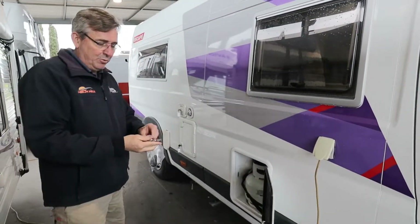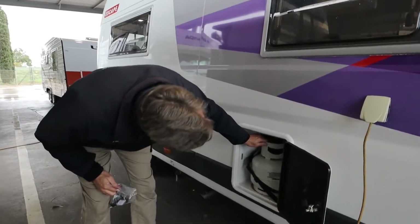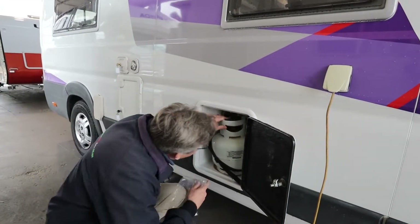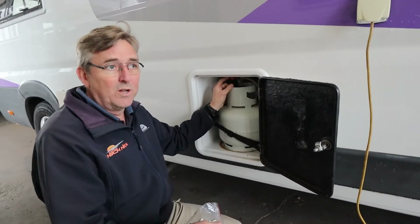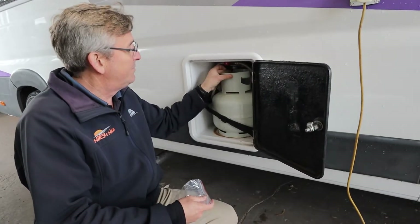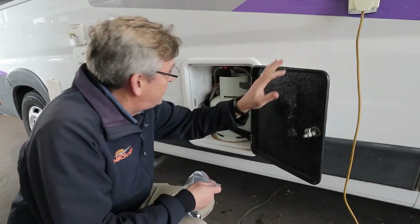The boys have labelled all your keys so it's pretty easy to work out what they all are. Your nice little gas bottle is in here - there's actually two of them. We're using the front one, which is why this little red lever is pointing at the front one.